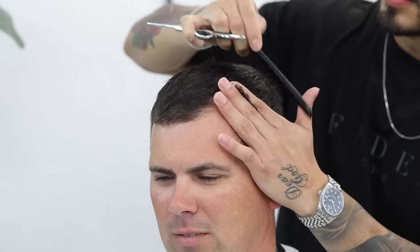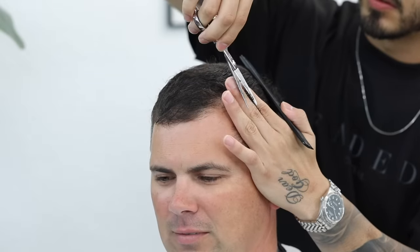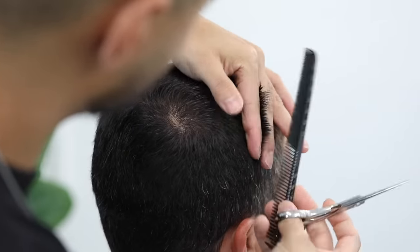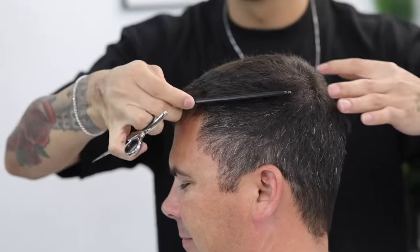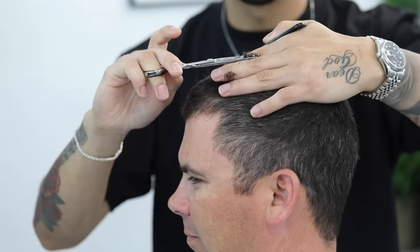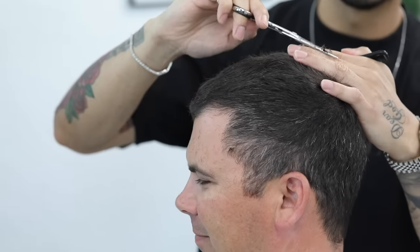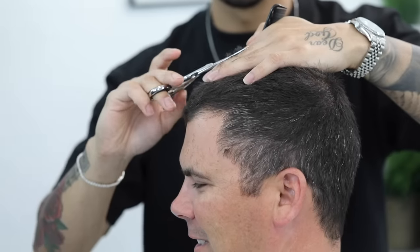To begin connecting the top to the sides, I'm gonna start from the front corner — as you can see, my fingers are in a vertical position, more upright. I'm gonna begin to cut away, grabbing small sections working my way along the sides. This is just gonna help start connecting the top to the sides. Now I'm gonna cross-check my work as I mentioned, coming in vertical sections. All the steps to this tutorial will be in the description down below.